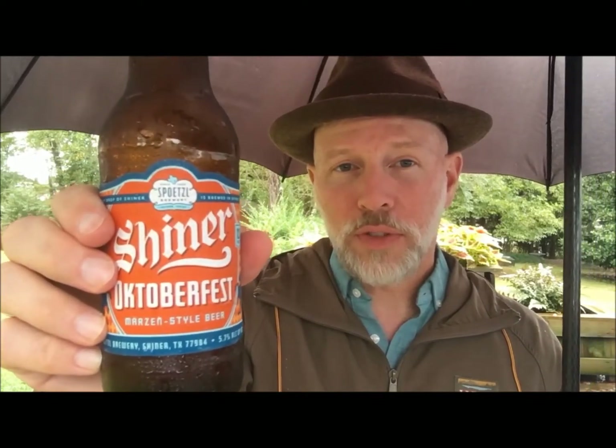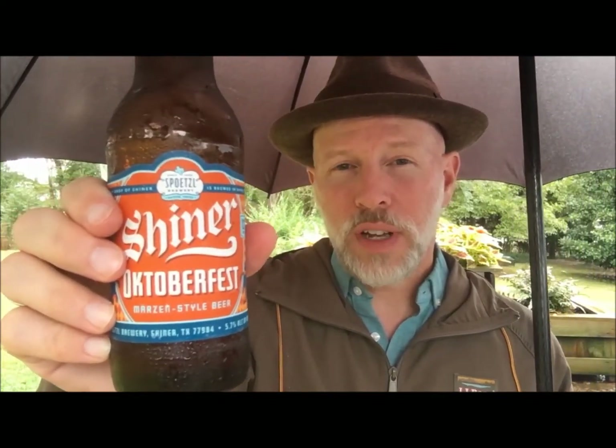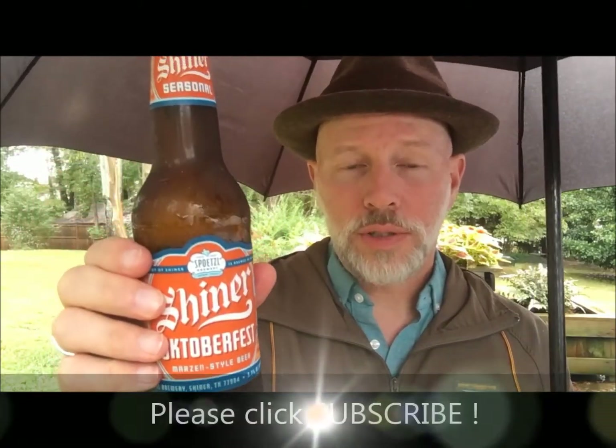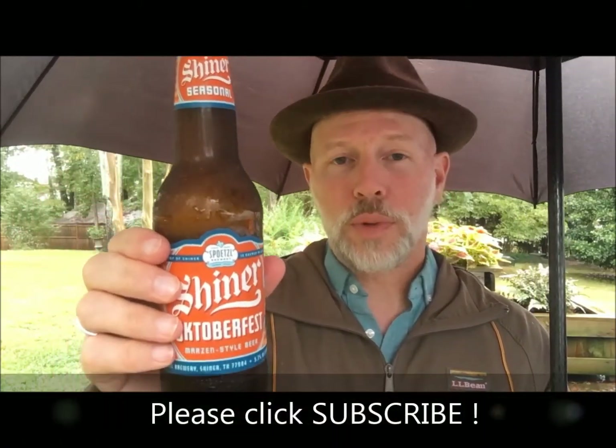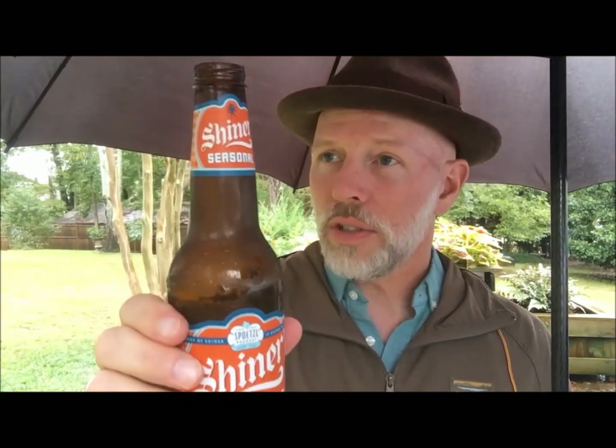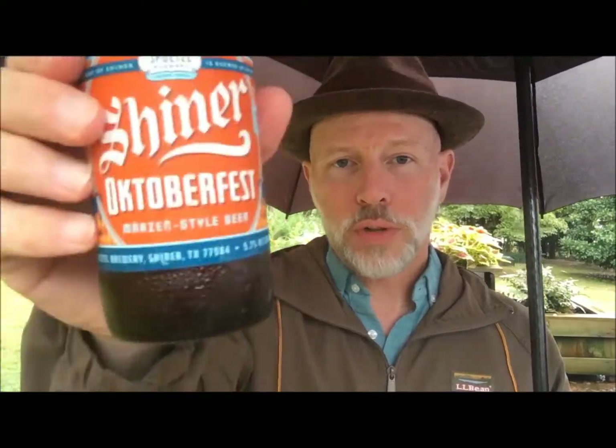Out of five stars — five being a very good cheap Oktoberfest beer — I would give Shiner Oktoberfest 3.25 stars. If you haven't subscribed to our channel please do so. We'd love you to join our group on Facebook, 'A Beer Snob's Cheap Brew Review,' and we're also on Twitter. Please like, enjoy, and share. It's a soggy day here in the beer garden during Oktoberfest season, so don't just sit there — grab yourself a cheap beer. Prost!